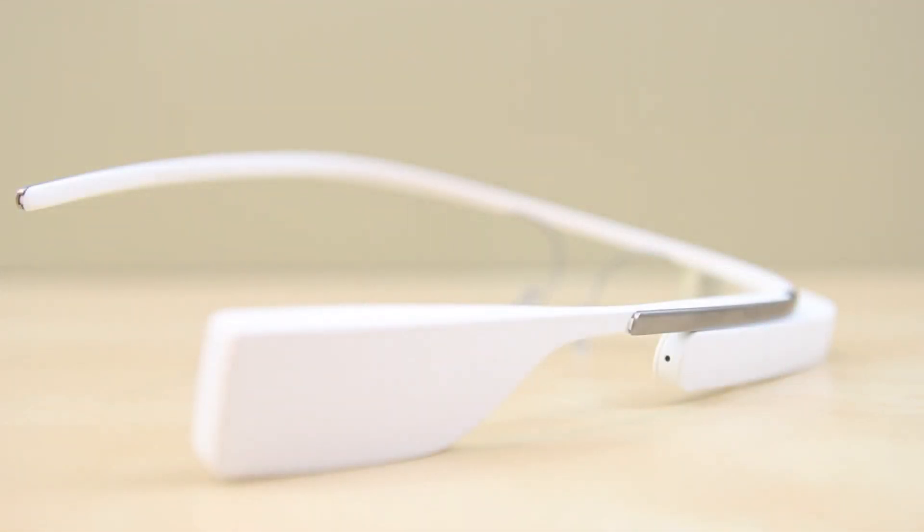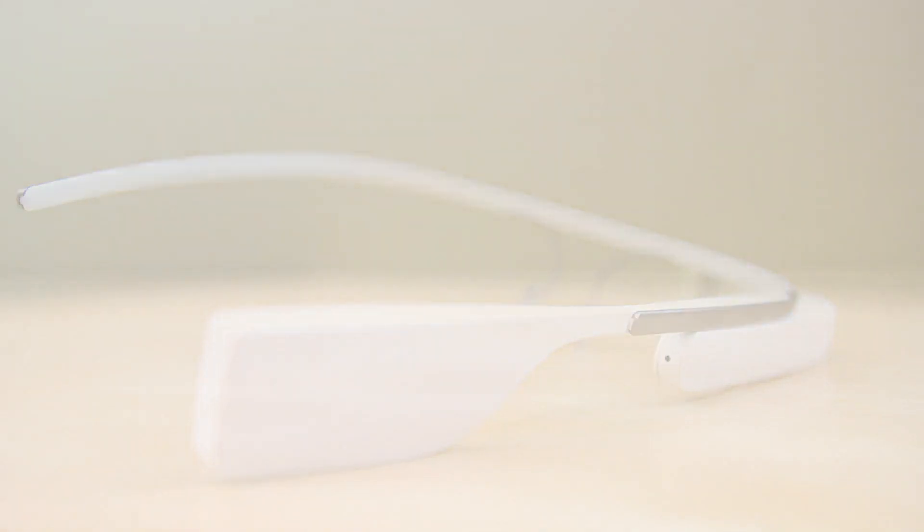Up next is the microphone. The microphone on this is absolutely remarkable. It was able to pick up things that I truly did not think it could pick up because Google Voice Recognition wasn't able to pick it up on past smartphones, but this was able to pick up specific people's names, specific destinations, and overall it really integrates within my life nicely.